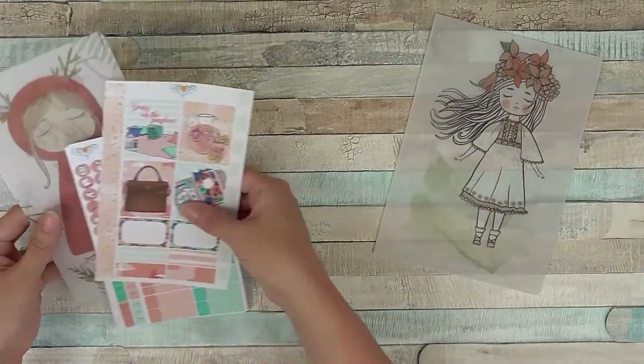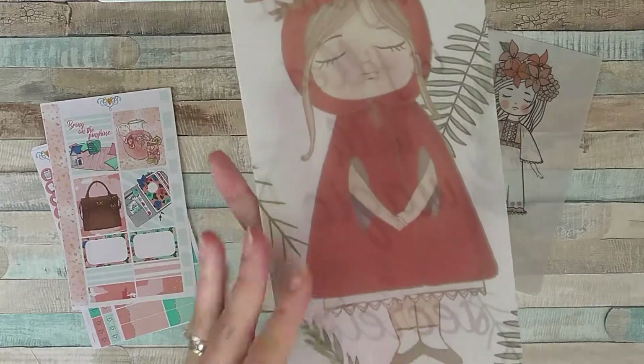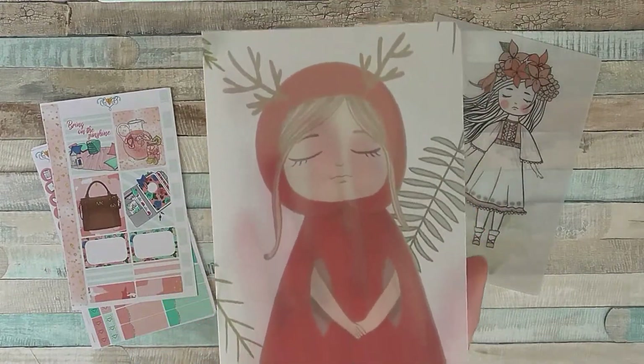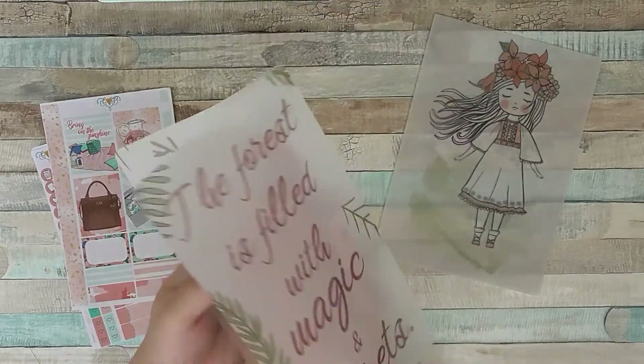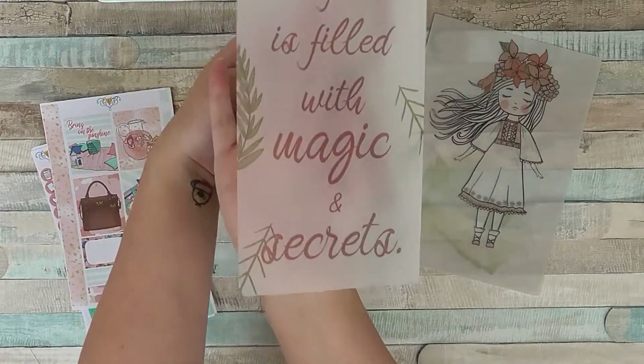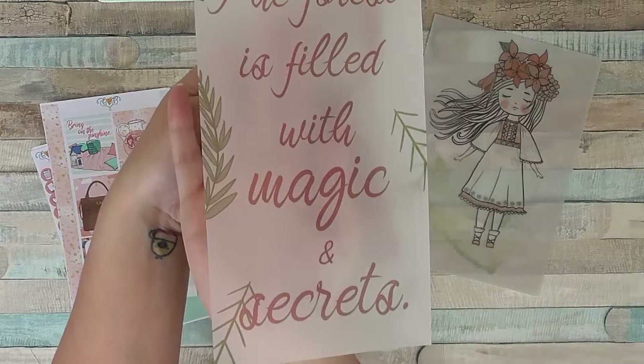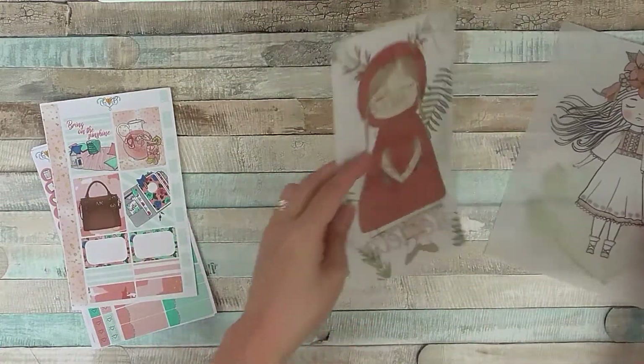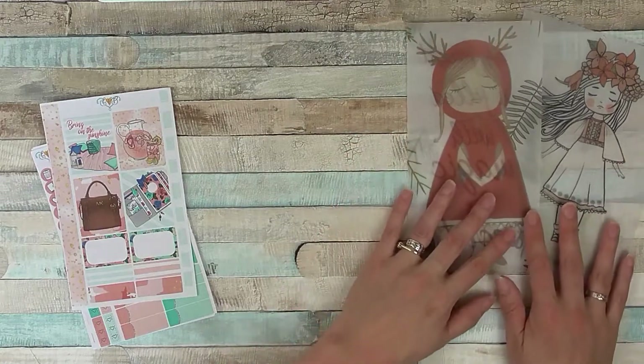I've also got this cute one here, which on the front has a little Christmassy girl and then on the back it has a quote. I hope you can see that — because they're a bit see-through they might be a bit hard to show up.